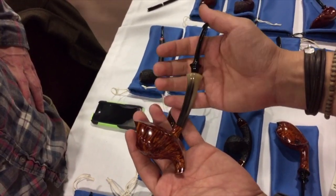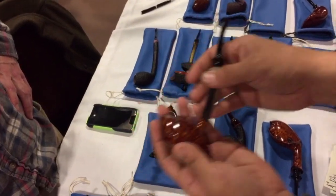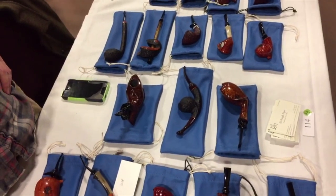Which ones do you like the best out of what you've got? Well, all of them!